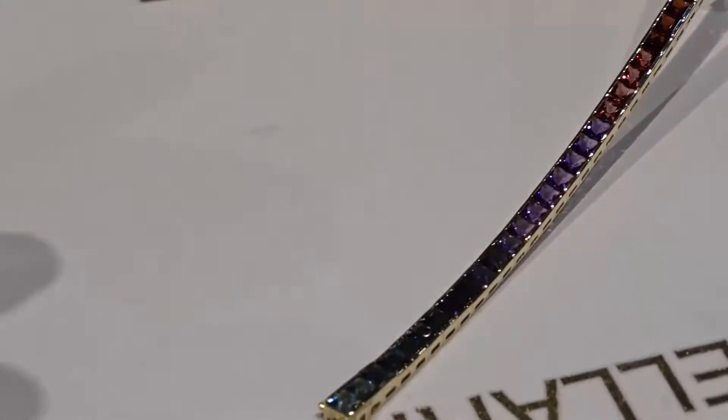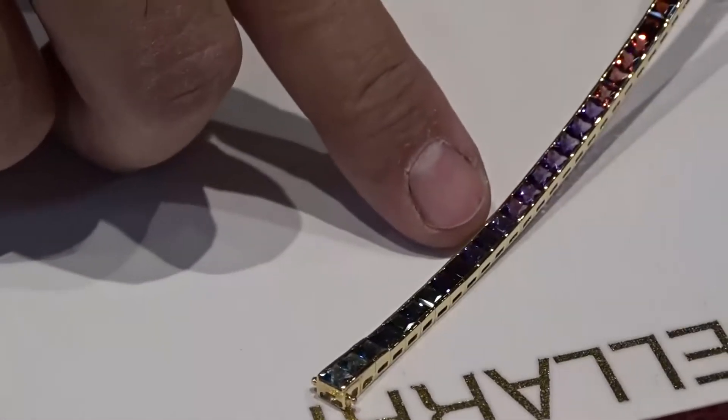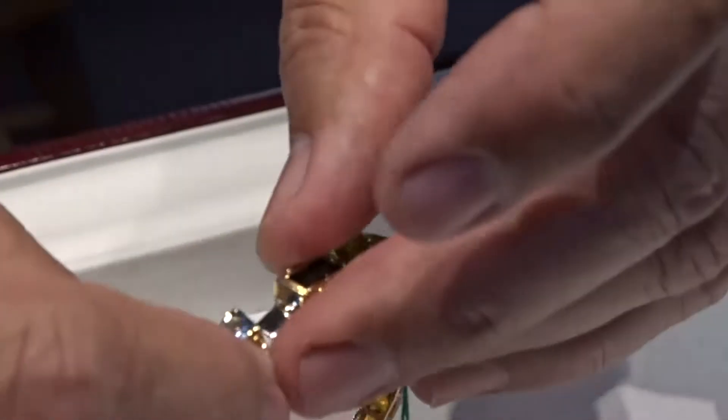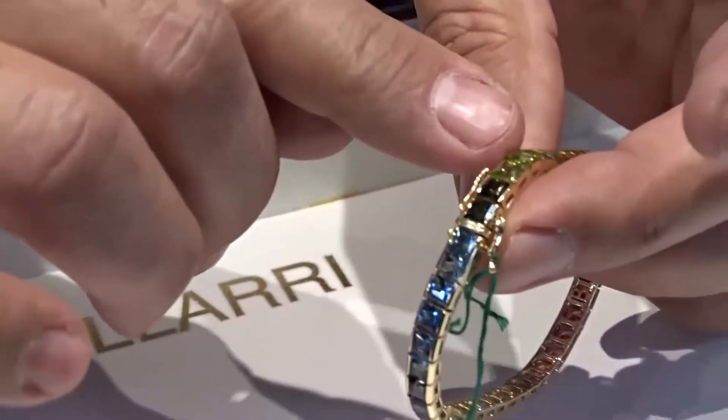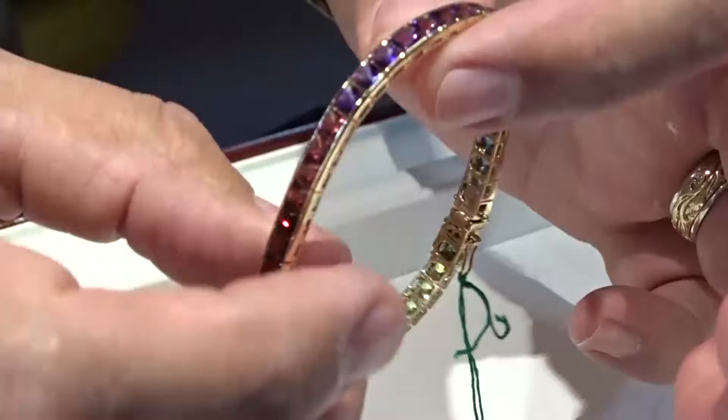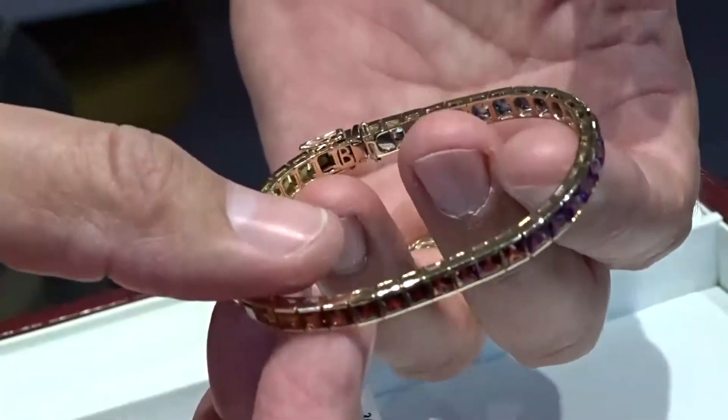Here you're running through the entire color spectrum to purples, into the purple blues, now into the light blues, and as the bracelet wraps around and connects, you're running through the greens back into the blues. So now you have a complete color spectrum done in a bracelet.